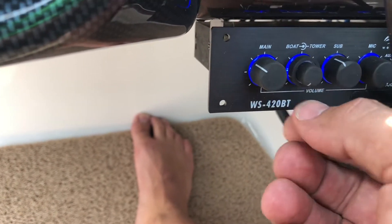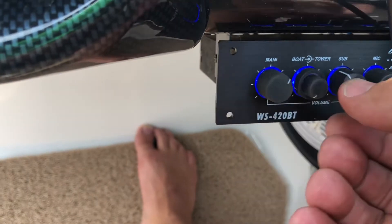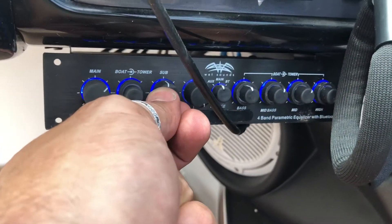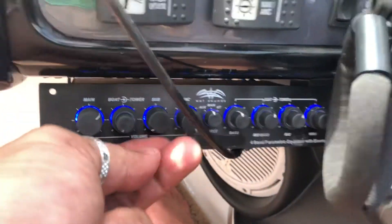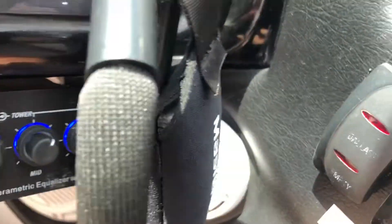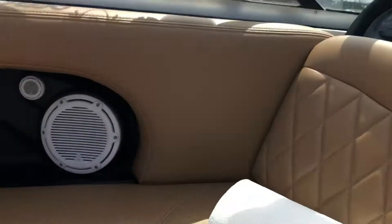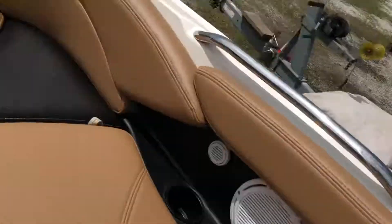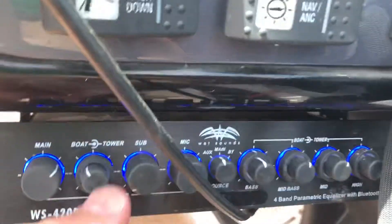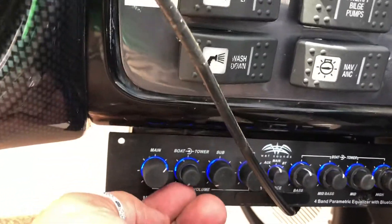You can turn down all the speakers and then just turn up the sub, so now you can hear the sub is working. Each of these has individual controls. I'll probably just leave it right down there. Then over here I can turn up the boat speakers and you can turn up the tower.